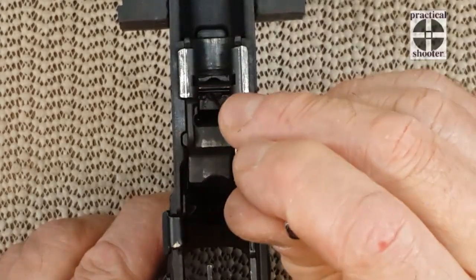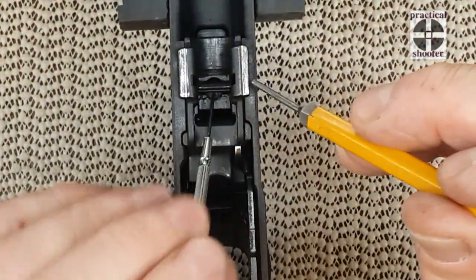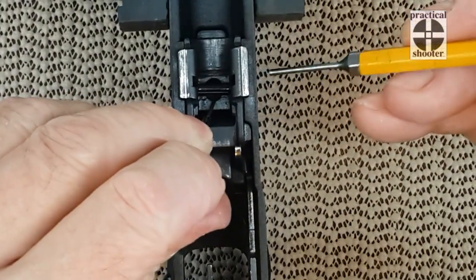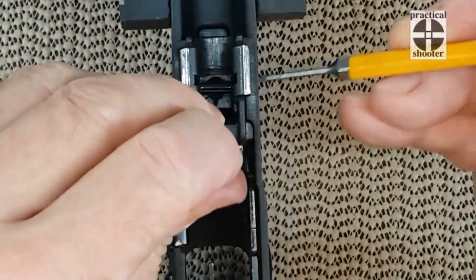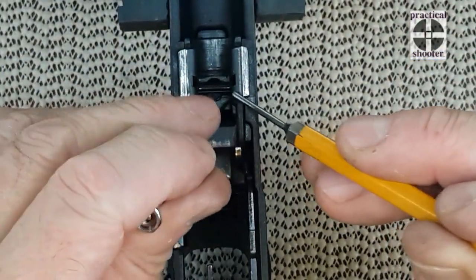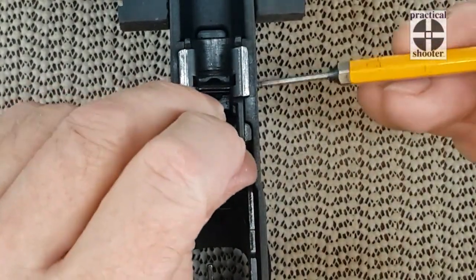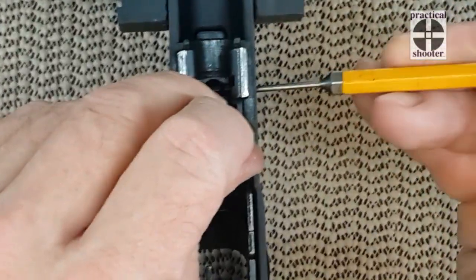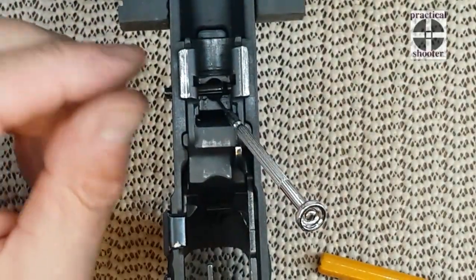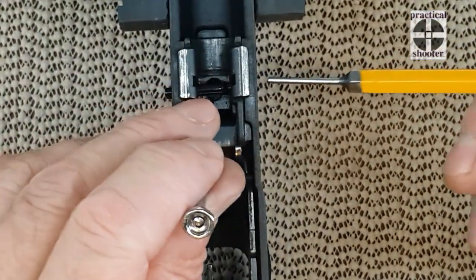First you have to push that spring-loaded tab, then push down the other tab — it has to be in the lowest position — and then you can try to wiggle it to move out. This tab has to be down and the part has to be down, everything. I'm going to try to go from right to left; you can go from left to right. And here it is already starting to come out — that's a plus. Last time I did it, I messed with it for about a couple of minutes, so I am lucky on this one.